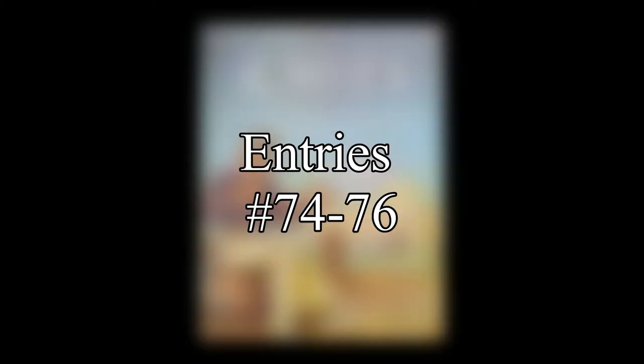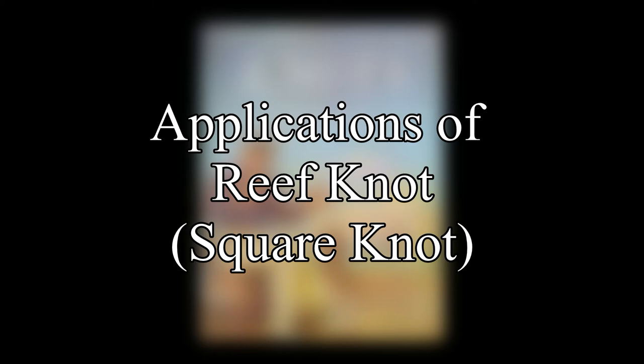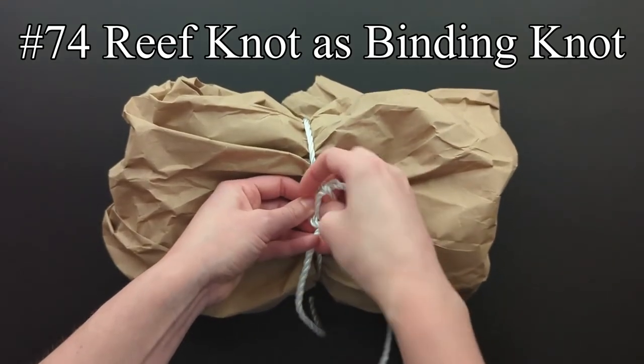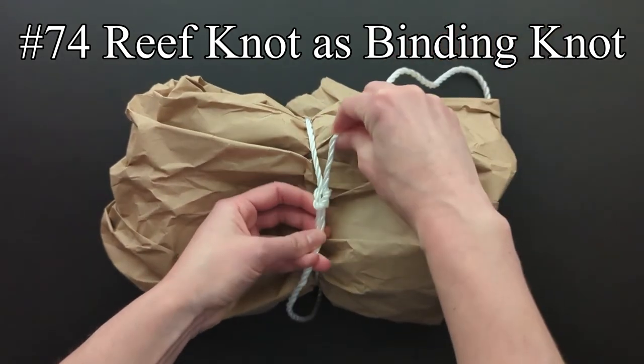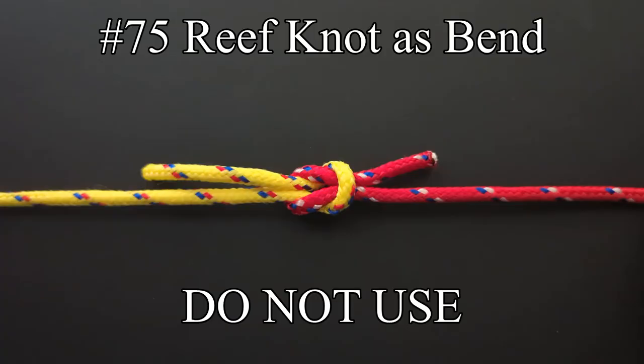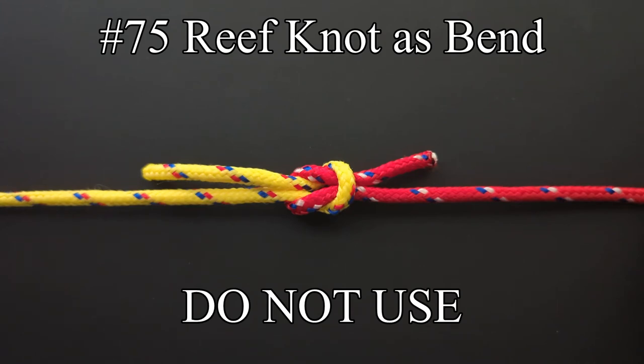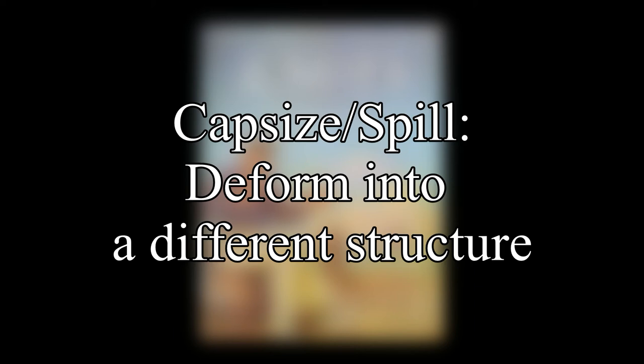Entries 74 through 76 talk about different applications of the reef or square knot. If used as a binding knot, Ashley says that the reef knot is invaluable. The reef knot should not be used as a bend, however, as it may lead to injuries and even death. The reef knot easily capsizes and spills by jerking on one end. To capsize or spill is for a knot to deform into a different structure.